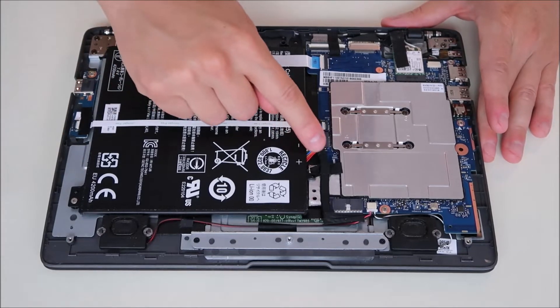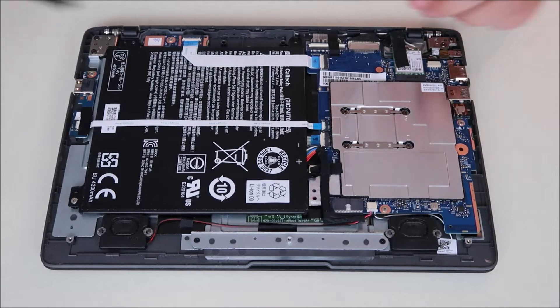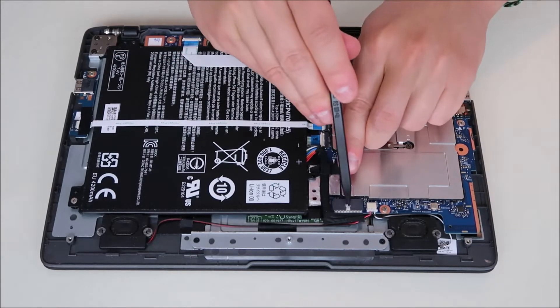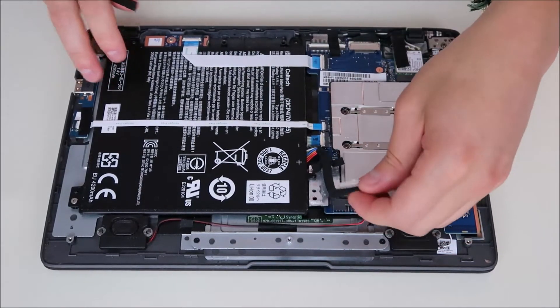We're going to follow the battery cable up — it plugs right in there. We're going to use a plastic pry tool. There's a little fitting right there in the center that lets you put this in and press off on it. That comes unplugged just like that.